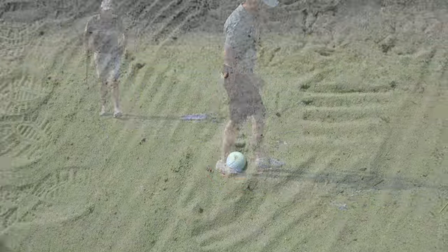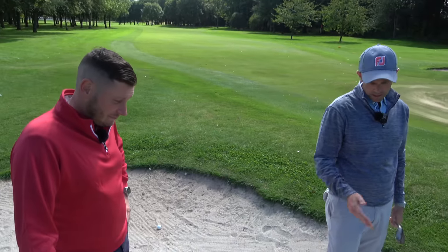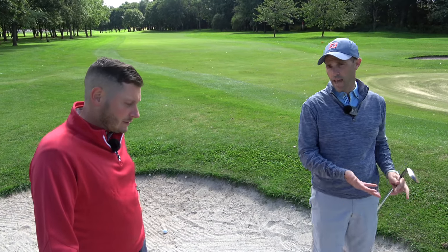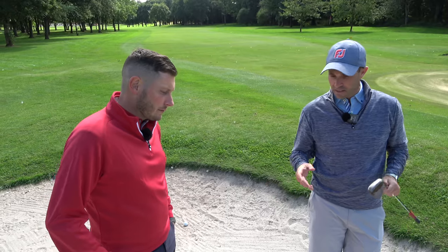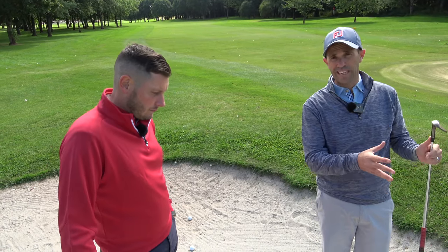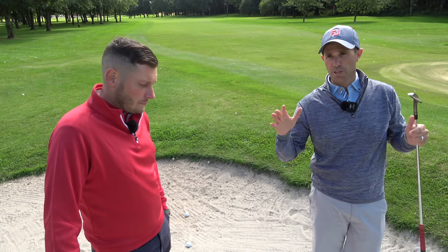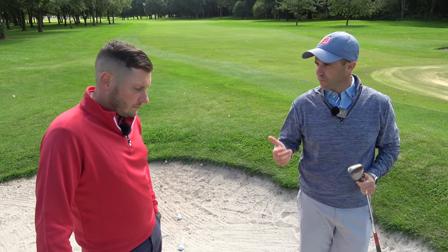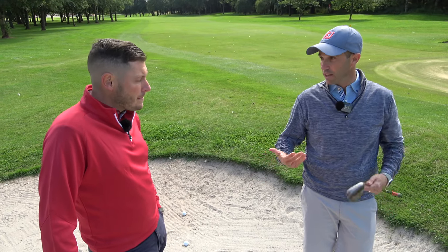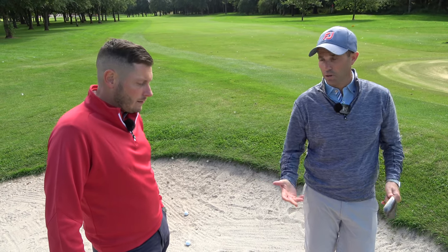Well, that is a plugged lie. If ever you've seen a plugged lie, that's a plugged lie right there — which is actually very similar to the plugged lie I had when we were at Wallasey. Slightly different bunkers. Obviously the seaside bunkers on links courses — especially up towards the faces, you might get quite a lot of fluffy sand, which can cause the ball to plug. And I certainly had that situation at Wallasey.